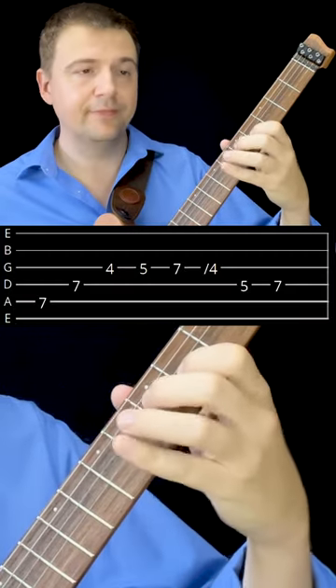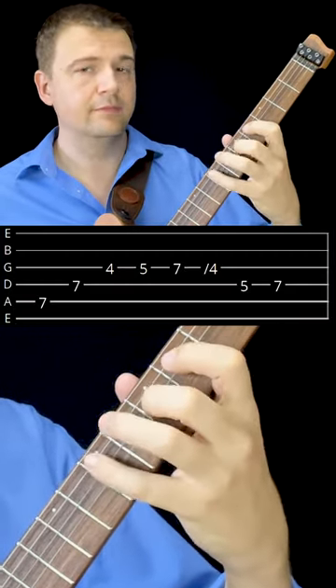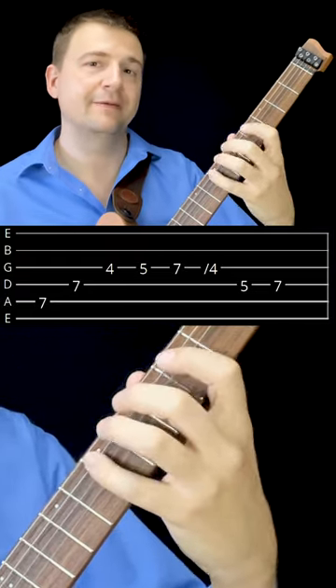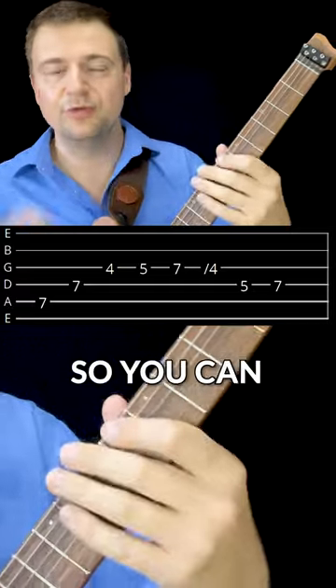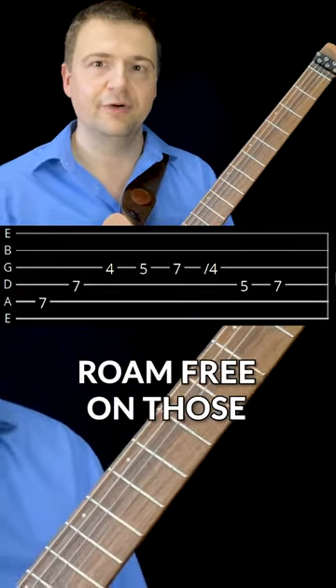So E A, and then people add variations like... so you can let your imagination roam free on those.